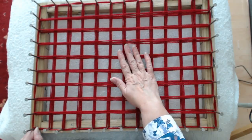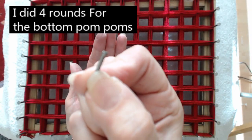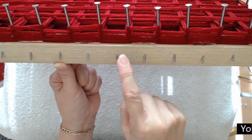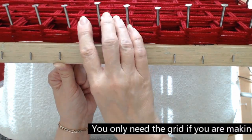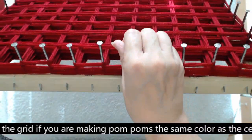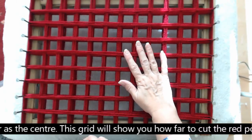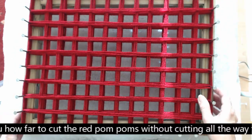This is going to be the bottom layer of your pom poms. Now I've got a little tip: if you get little tiny nails like this, what you can do is just tap them in in a position where it's between these nails. Bend them down just a little bit, because I'm going to show you what you need to do next. The last time I showed you how to put a grid on, I just wrapped the wool around the frame, but this time I found it's going to be so much easier just to use these little nails.